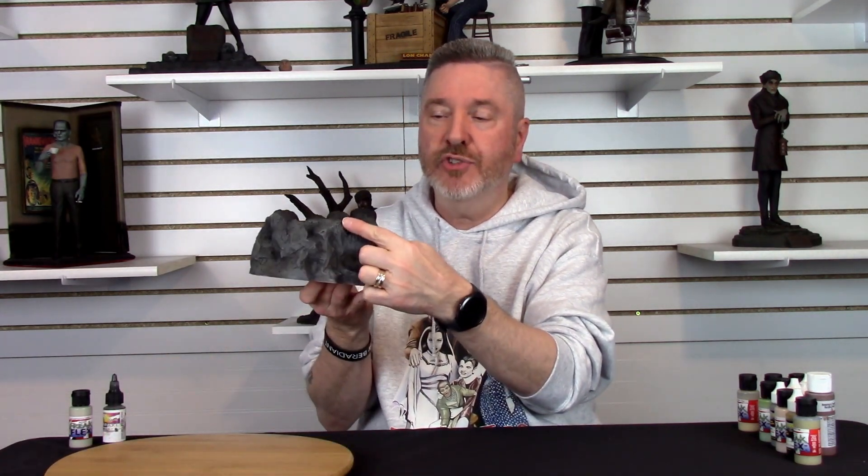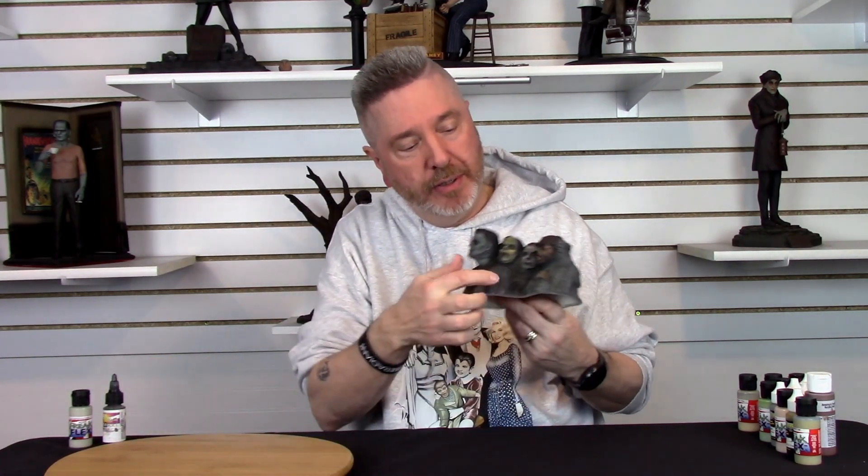Anywhere you can see the rocks sticking up in the front, along the bottom, along the edges — anywhere there are high points of the mountain — just dry brush those to bring out the detail. And if you get a little too crazy, come back with the transparent black to calm it down. That was all I did with the base — pretty straightforward, pretty simple, done.